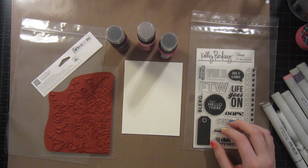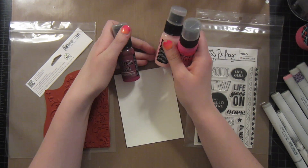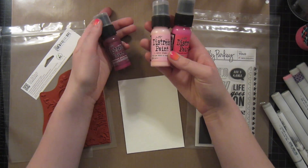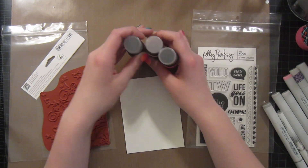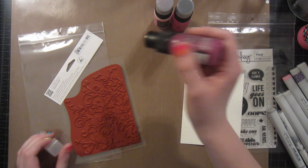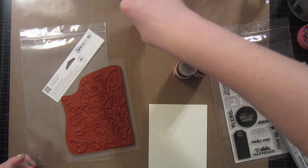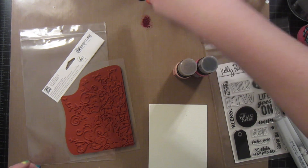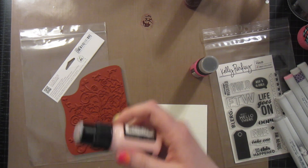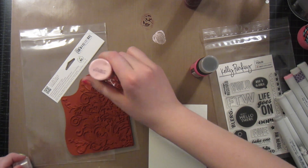I'm going to start by using these three colors: Seedless Preserves, Picked Raspberry, and Spun Sugar. I just wanted to go with a more funky look. I've been doing a lot of blues and greens lately so I wanted to go a little bit crazier. I'm going to designate an area of my work surface to get a little bit messy, and I want to do my lightest color first just because I don't want that much contamination.